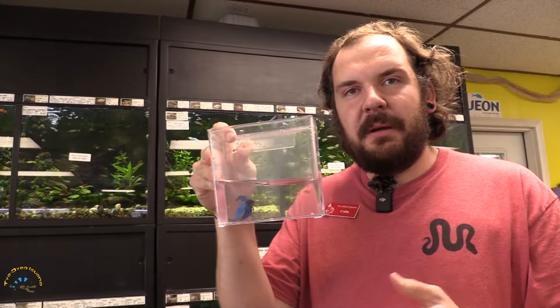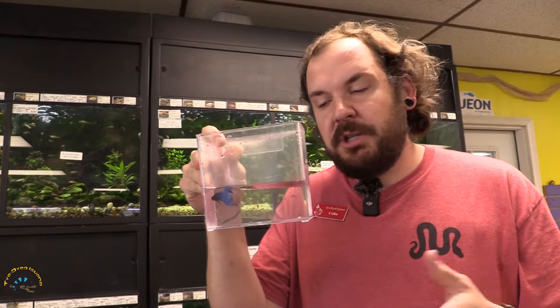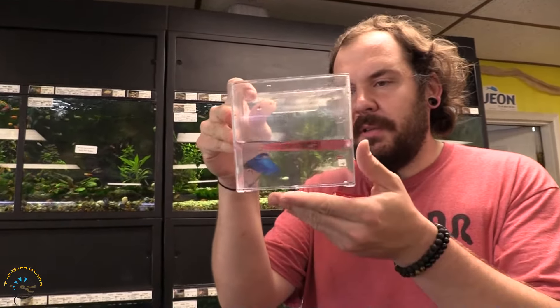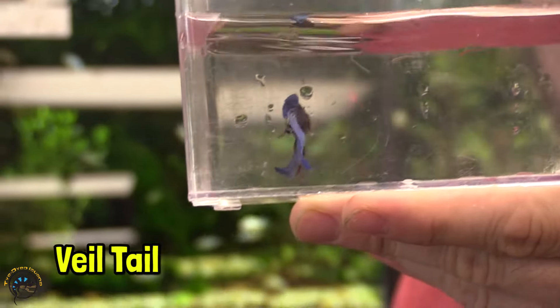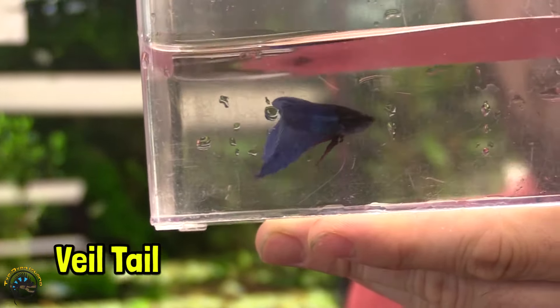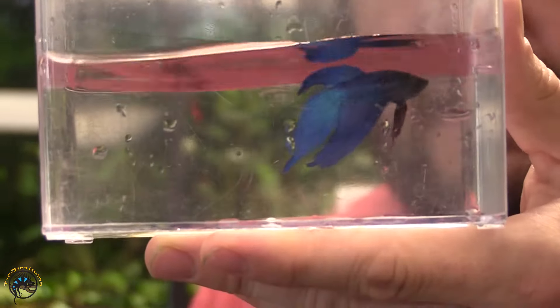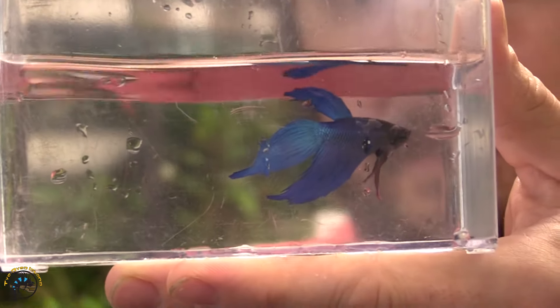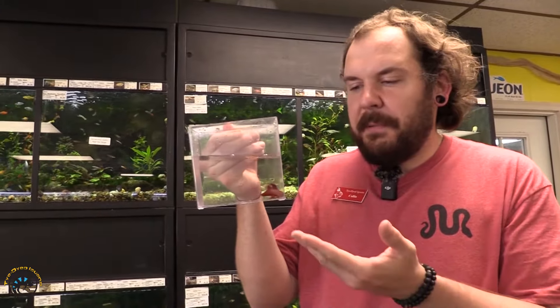We're still talking about finnage — keep in mind the overall fin shape, ignore the color. This is what we call a veil, or a veil tail. This is the most common type of betta finnage you will see in the pet trade — this is the classic betta. As you can see, very simple and clean looking animal. That's a veil tail.